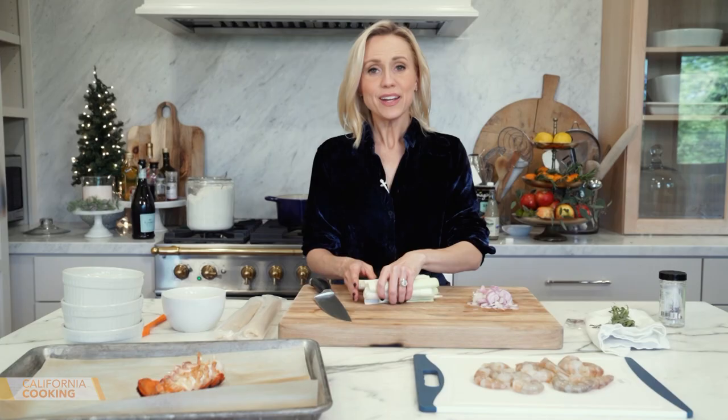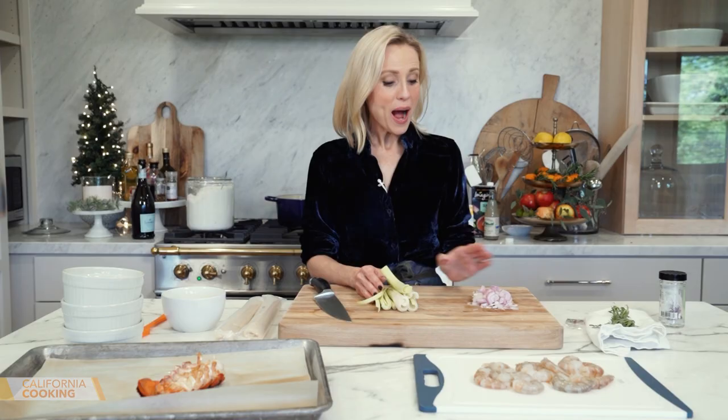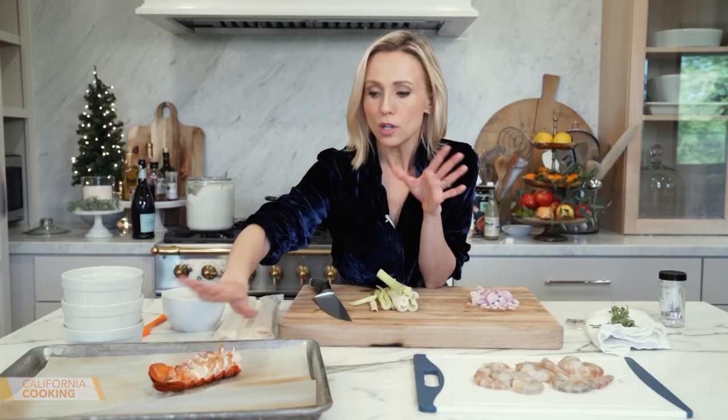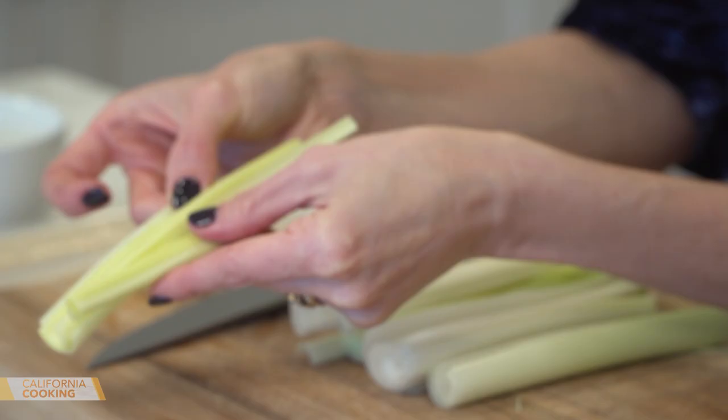I always think it's so special on Christmas Eve to make something you wouldn't have the rest of the year. I'm going to try my hand at a lobster shrimp pot pie — store-bought pie crust to make it easy but a little fancy too. I never buy lobster — it's too expensive — but one lobster tail isn't that expensive and that's enough for our pot pie. I popped it in the broiler for a couple of minutes with olive oil and salt. I've also got some shrimp to cook, and some leeks for the veggies.